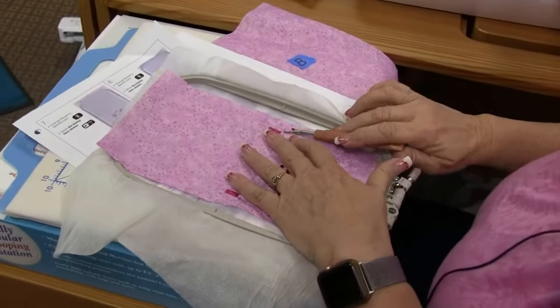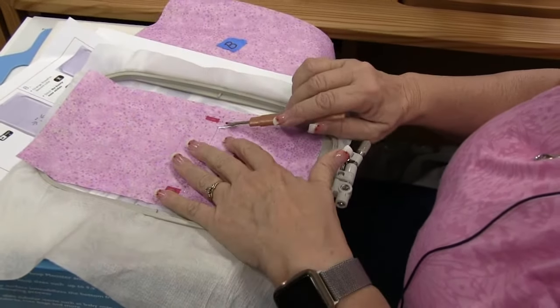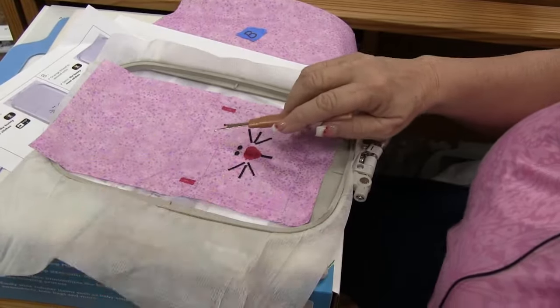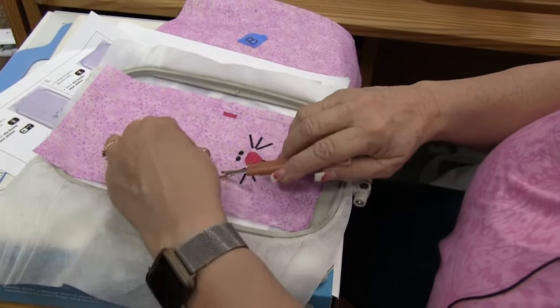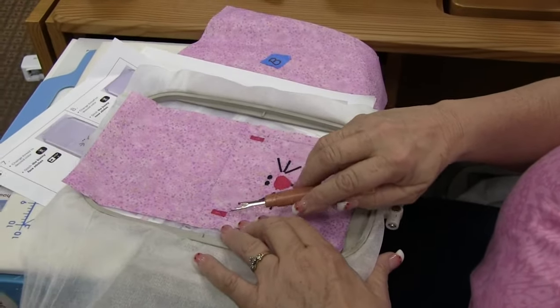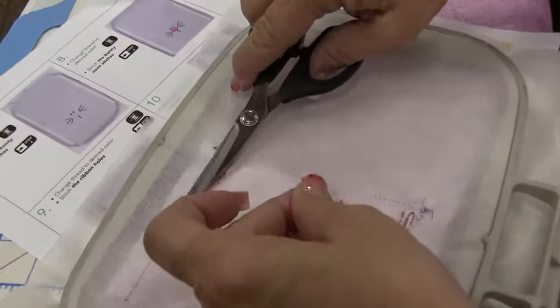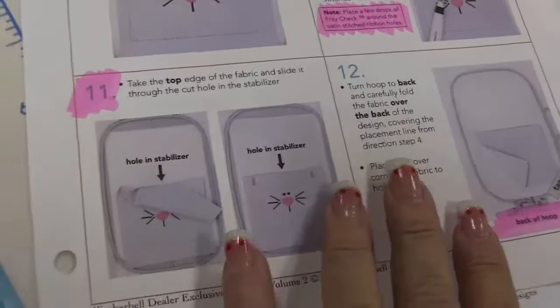Now take out the basting stitch, which only takes a couple of seconds because it was a quick basting stitch. Every so often if you cut it, it will just pull out. If you flip it over to the back, you'll notice just one long line of bobbin thread to pull out. Now you are at step 11, which is where I asked you to stop from the very beginning.